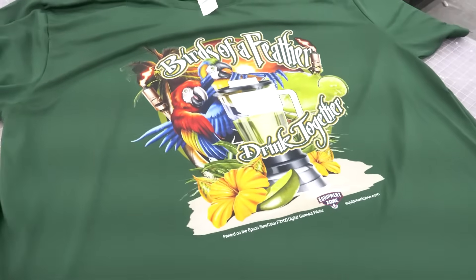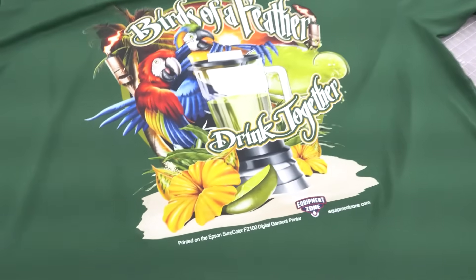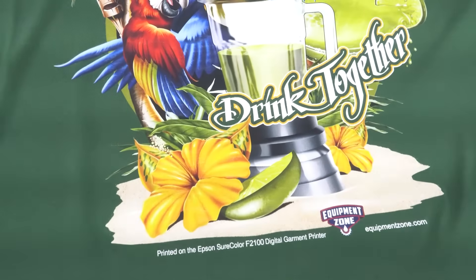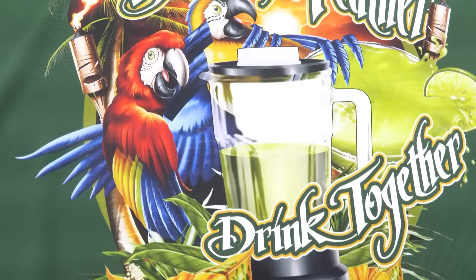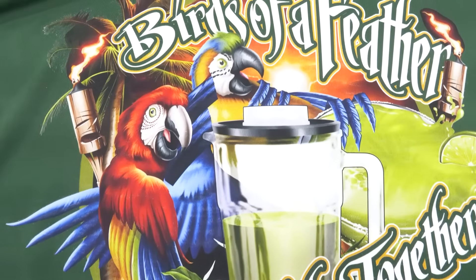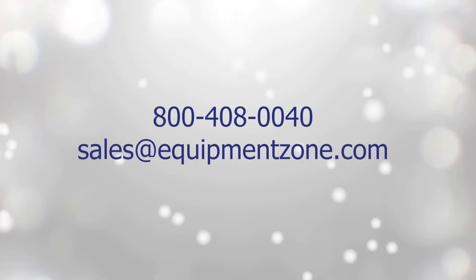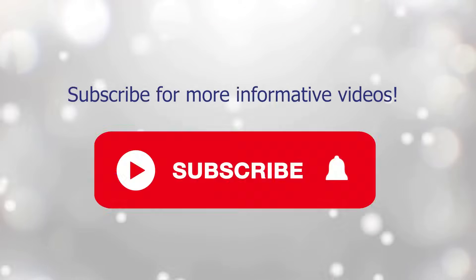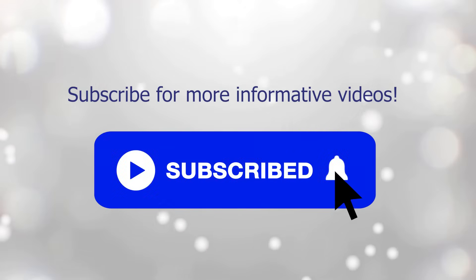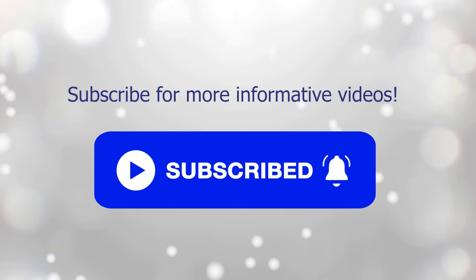DTF printing opens up a whole new world of products you can decorate using your F2100 DTG printer. For more information, reach out to EquipmentZone at 800-408-0040 or email sales at EquipmentZone.com. For more information, visit us at EquipmentZone.com.